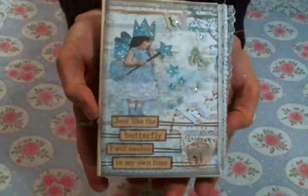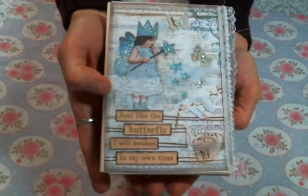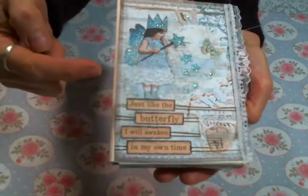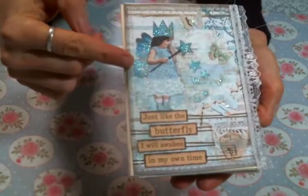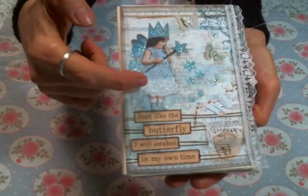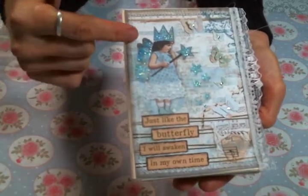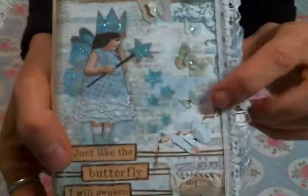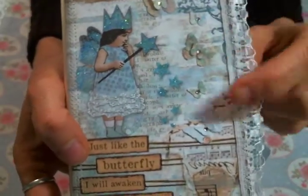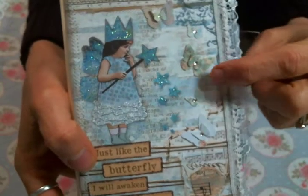This is one of the cards from the paper pad. I just outlined the text and I used stickles on her lace ruffles and all of the glittery bits, and then I added these little tiny butterflies with bling in them.